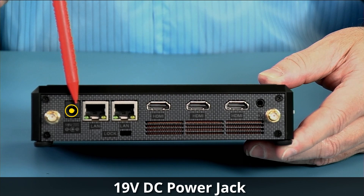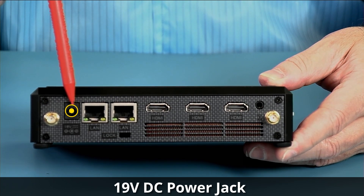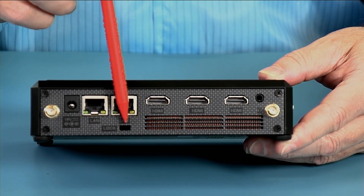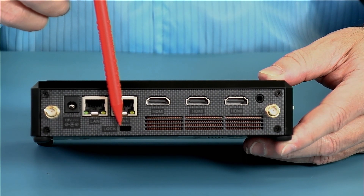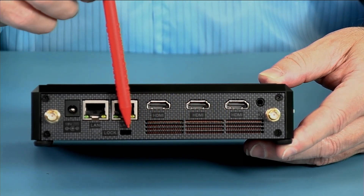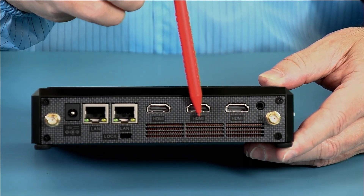The 19-volt power input is at 4.74 amps, making this a 90-watt input to handle the i7. We have a Kensington lock for those who like to secure their assets, and then we have the heat exhaust from the cooling solution that you can see in there.